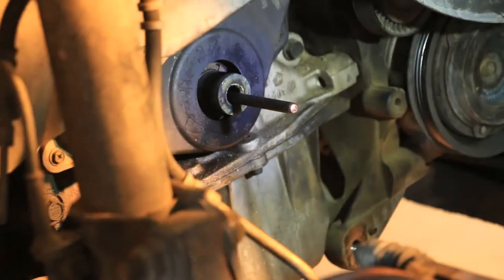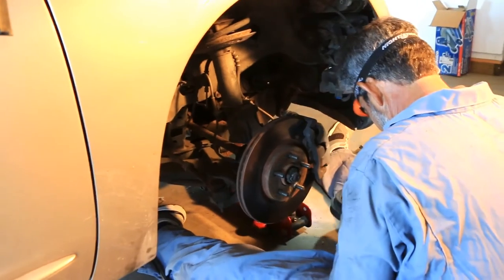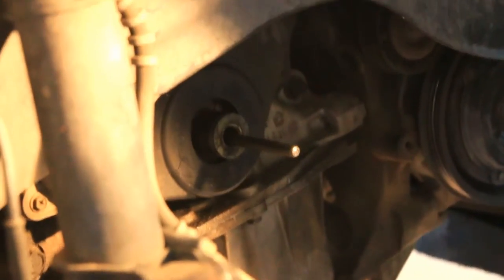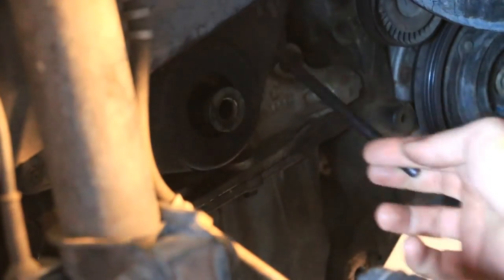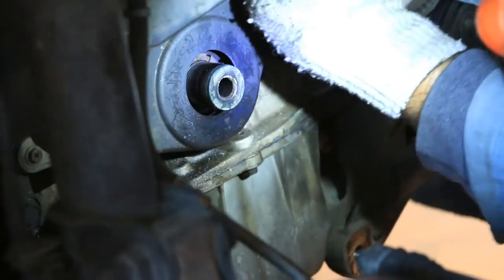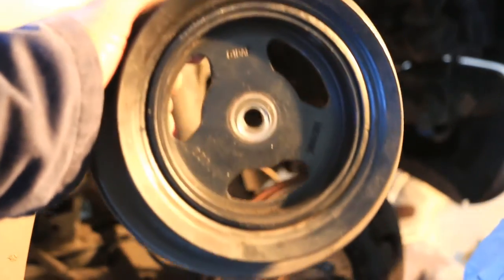Yeah, nice — we got it! Nice, good work. Yeah, maybe we're gonna get this piece to the manufacturer. Yeah, so that piece right there is part of it. Looks like that's — can I see that? It fully came out in one piece. That's a piece right there.